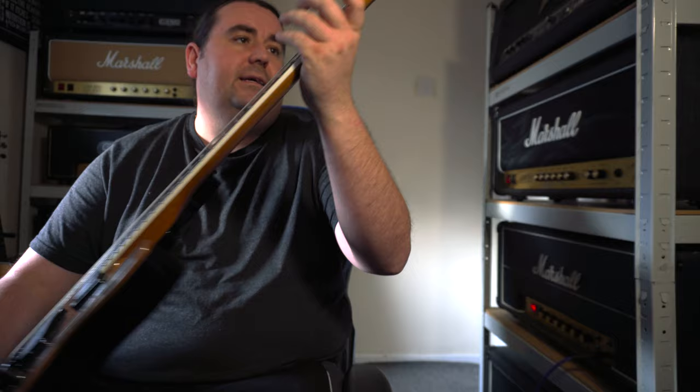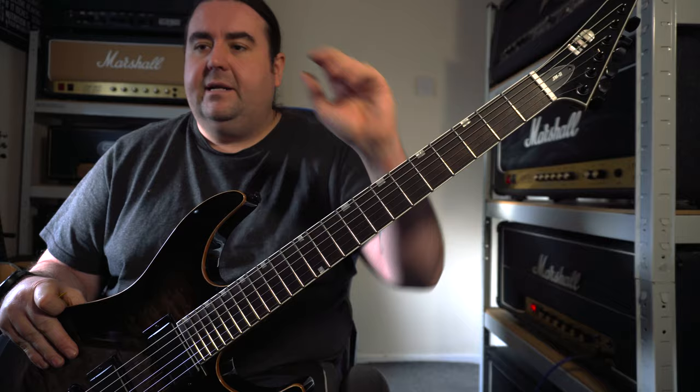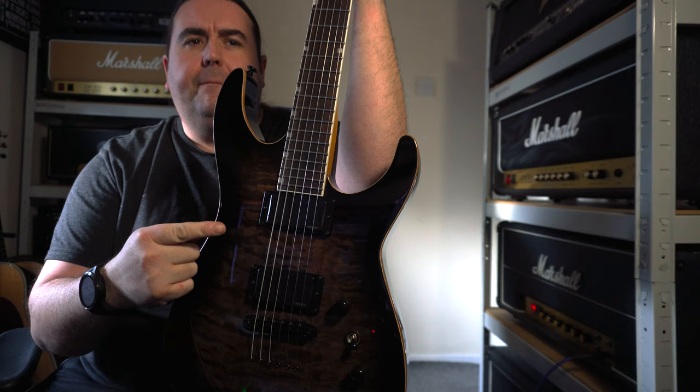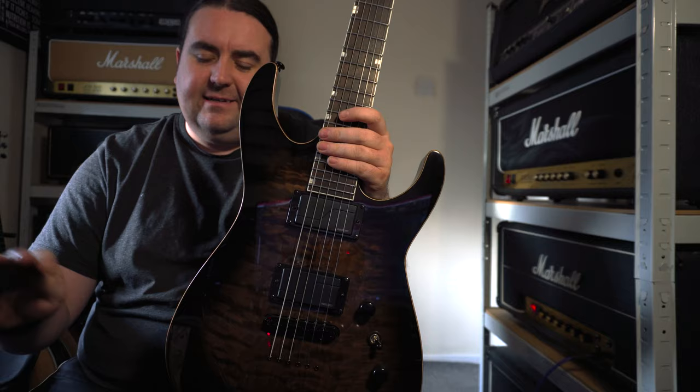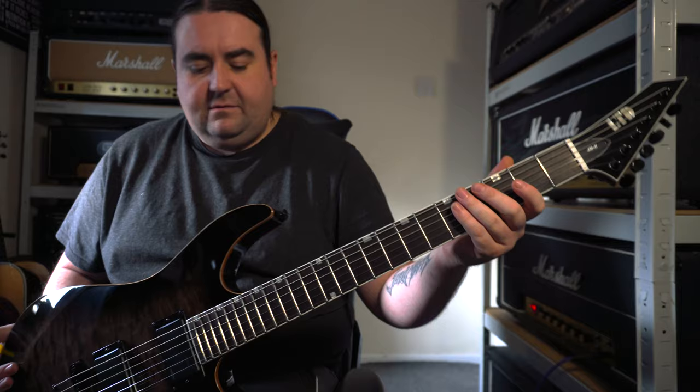It's perfect, absolutely perfect. It's quite a thin neck — the extra thin U shape — so it's really small and thin, which is good because I've got little tiny hands. The finish is a black shadow burst, it's actually brown but I like the look of this guitar. There was another guitar I was going to buy — I think it's the MH1000 version of this — but this one beat it because I like Josh Middleton, I like Sylosis, I like the riffs, so we'll try it.